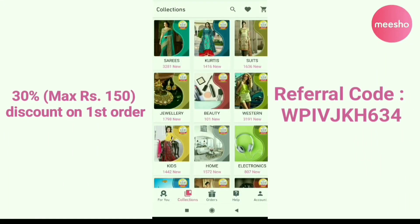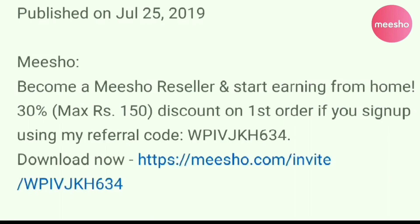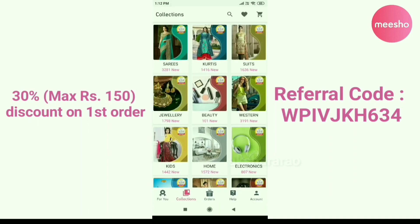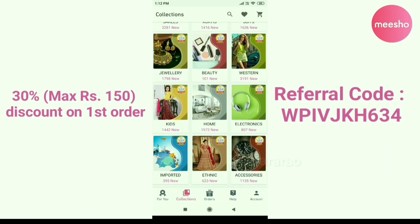If you want to make this face pack, there is a link in the description below. You can also use the referral code.